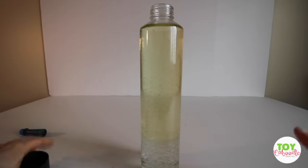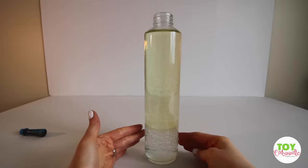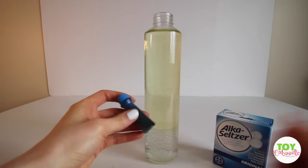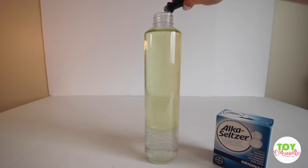I had to zoom my lens out a little bit because I want you guys to see the whole reaction, how this actually happens. So I have my Alka-Seltzer tablets and my food coloring. So what I'm going to do is add about five drops of food coloring.